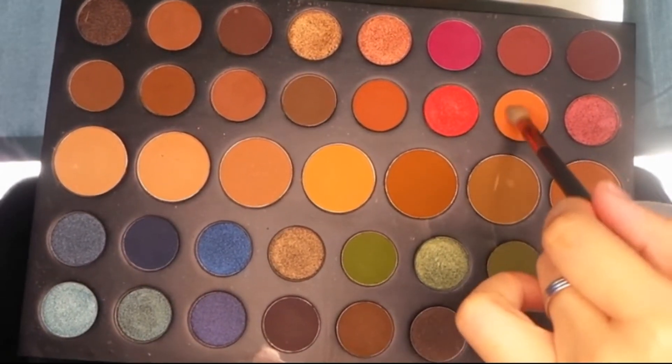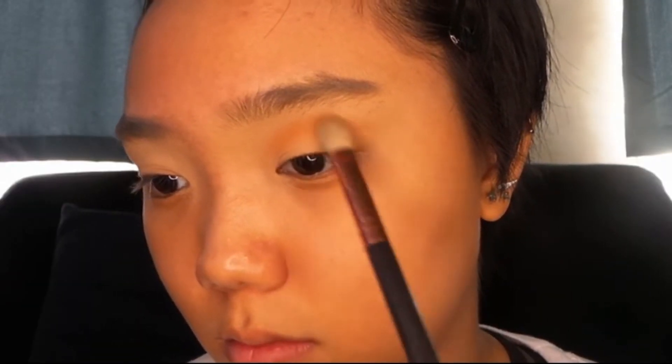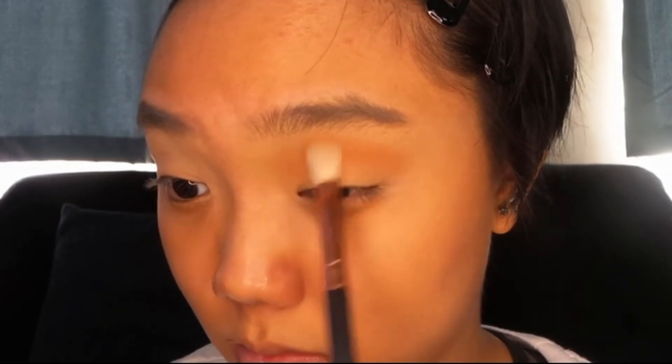I'm just getting my same old Morphe 39A Artist U palette and dipping into that orange warm shade. It's going to serve as my transition shade, meaning I'm going to be really blowing it out on the crease so that it really pops.